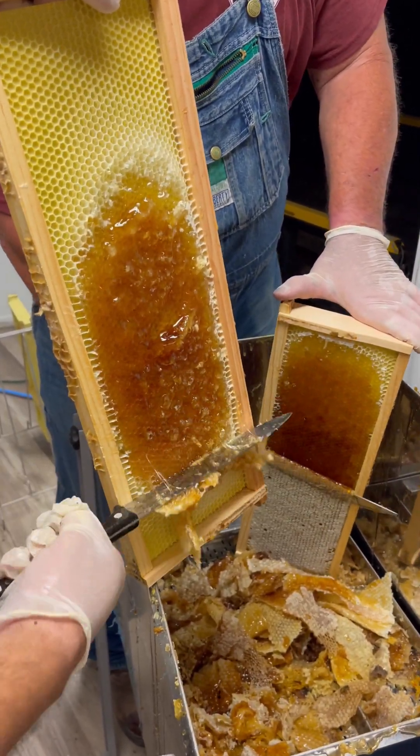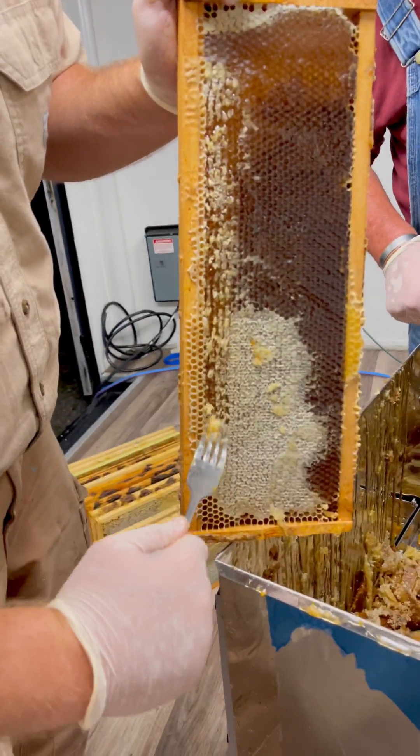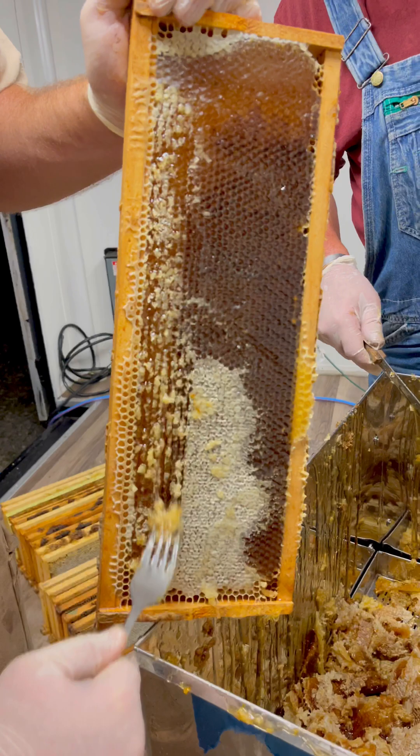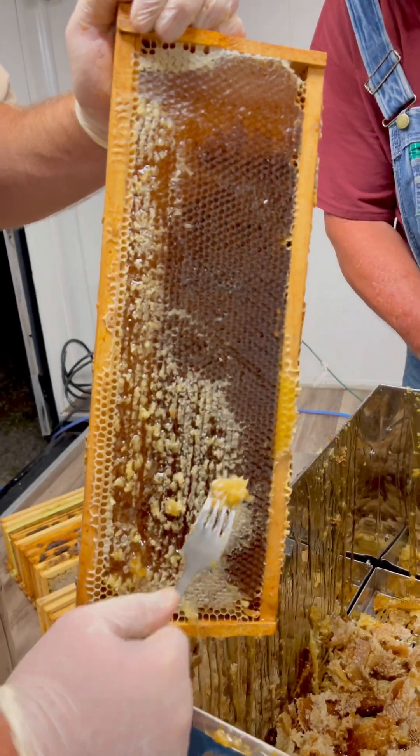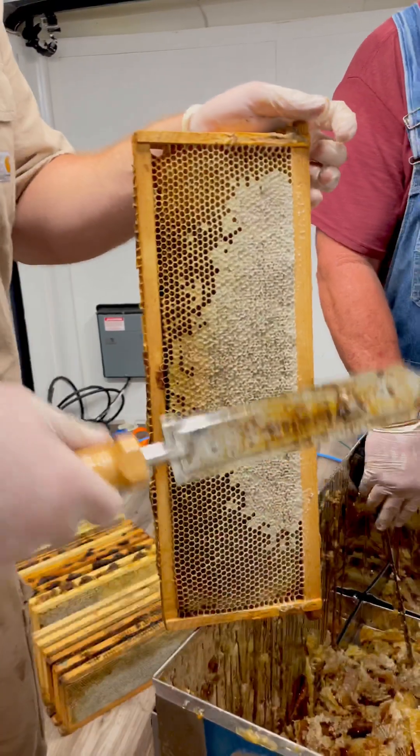That knife doesn't get it completely off, so we take this very technologically advanced fork and uncap the parts we couldn't reach with the hot knife. Then we flip around and do the other side.